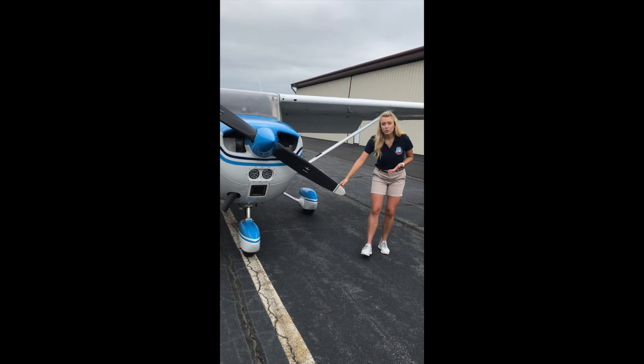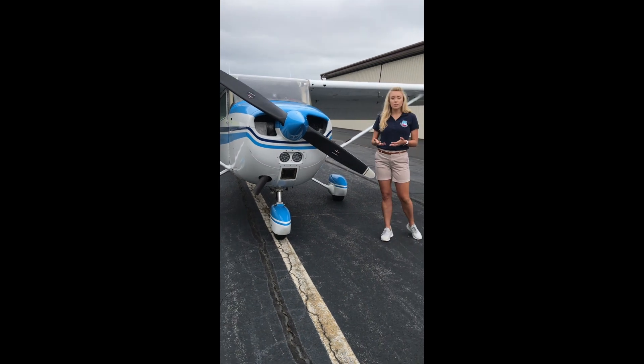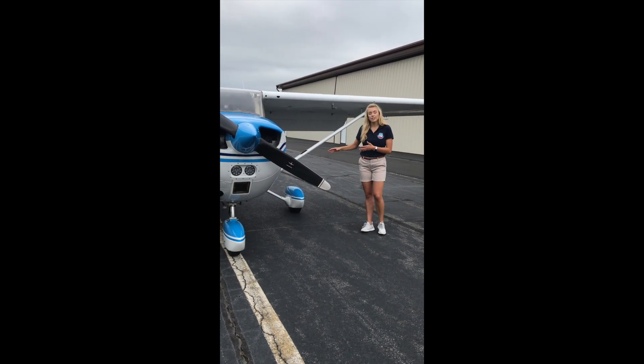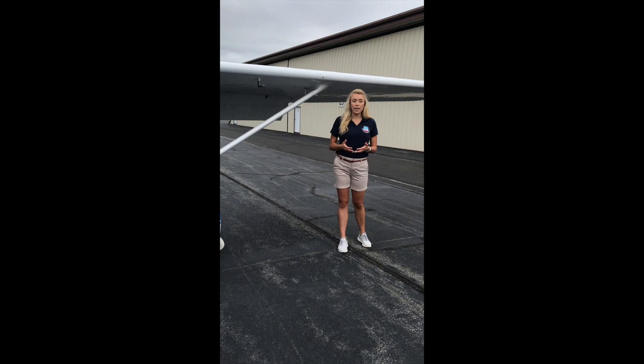If you look towards the ground we have our three tires, also known as our landing gear. This aircraft has a tricycle type landing gear, and our main tires — the ones in the back — have brakes that allow us to brake while on the ground and also steer the airplane while on the ground.